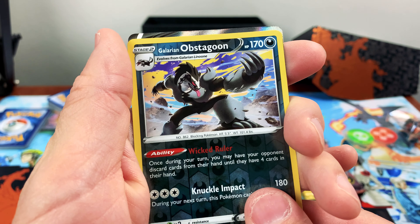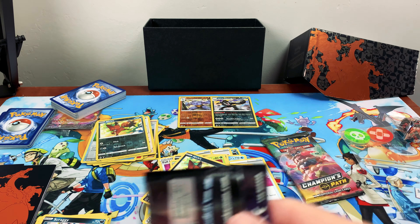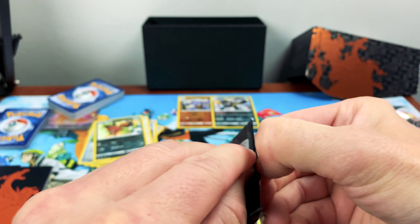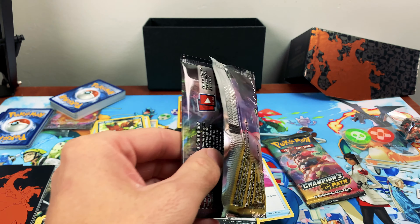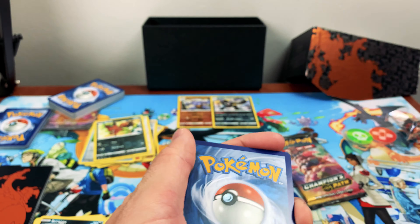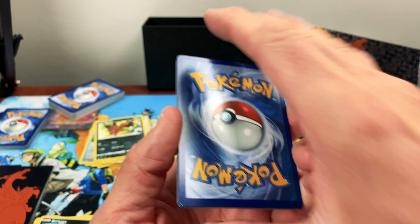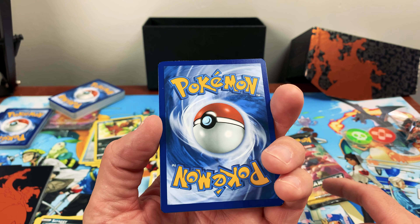Oh, another good one — let's save that one! Oh man! Everybody cross your toes — if we get four rares, all of us get one rare. All right, let's keep going. We will split the rares with you! That means we have to pull something from this pack and that pack for everyone to get one. Oh man!